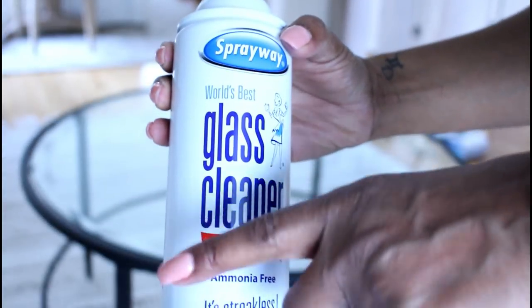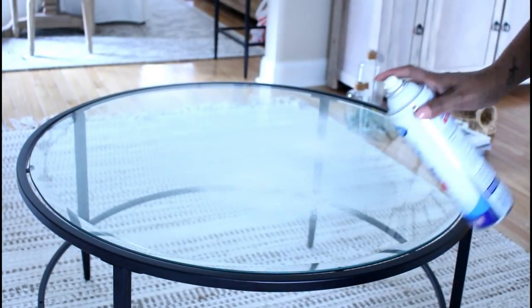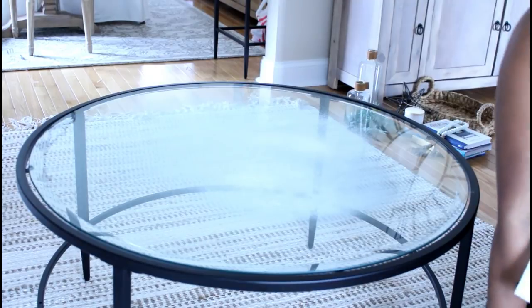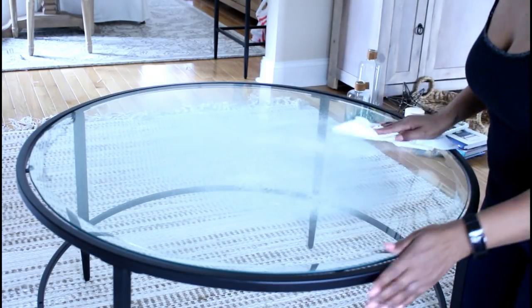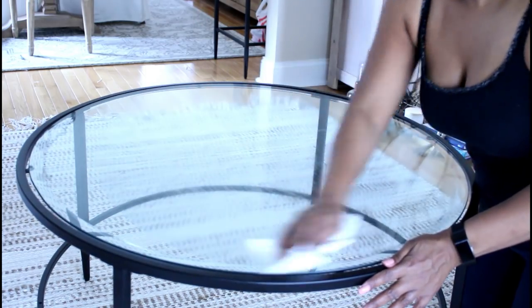The first thing I'm going to do is use my handy dandy Spray Way to clean off the table — you guys know I love this product. This video is not sponsored, I just really like Spray Way. I'm going to clean the table off and get it nice and polished up to make sure it's ready for the items I'm going to place on it.